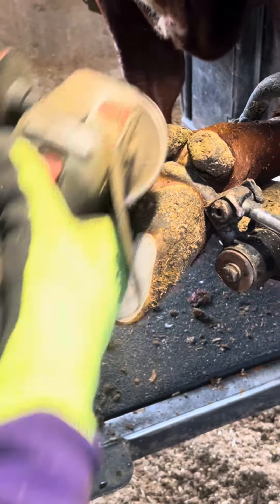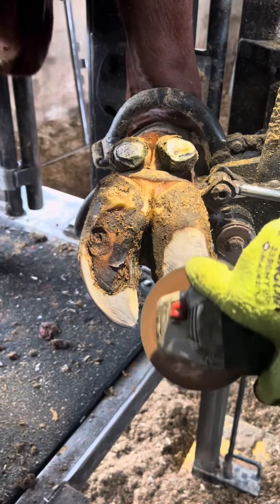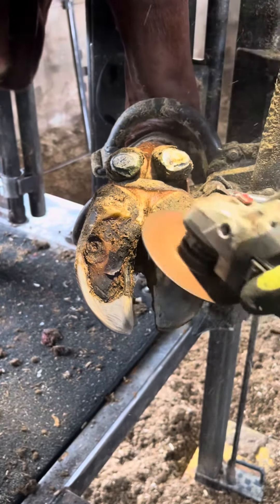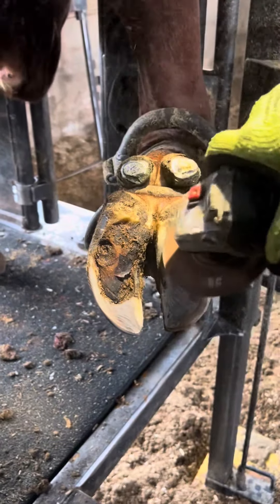She would probably be fine without another block, but the last thing I want to do is take the risk of her getting lame again and then we're starting all over from ground zero. Right now I'm just roughing up this lateral claw so that the block has a nice dry surface that it can stick to.